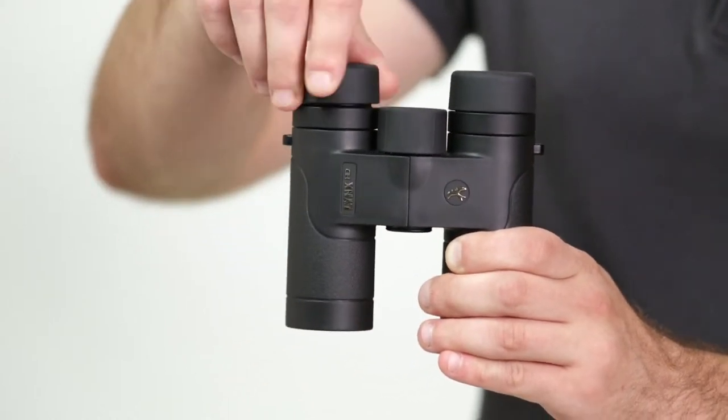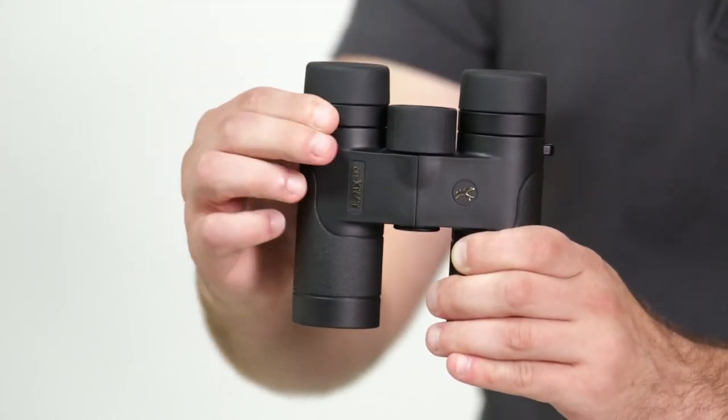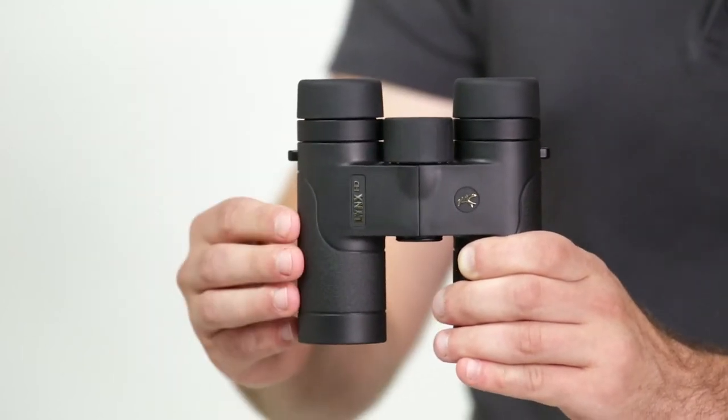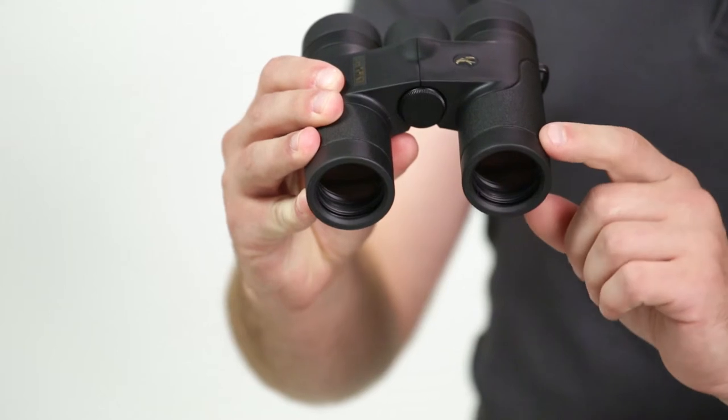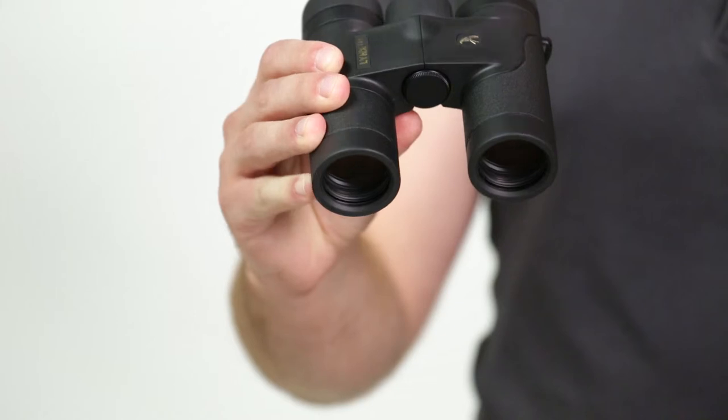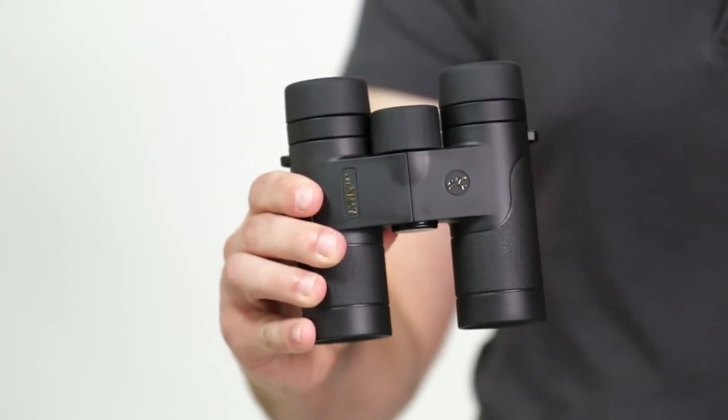It has twist up and down eye cups, a right eye diopter, and a large center focus wheel for accurate control. The Lynx HD uses high quality HD glass that delivers high light transmission and provides a great close focus of 4 feet.